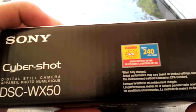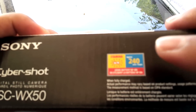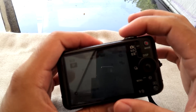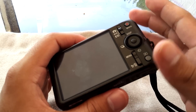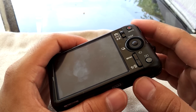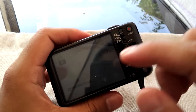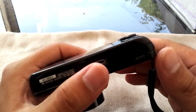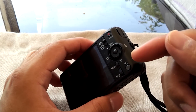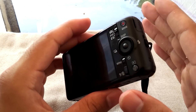Battery life is listed as approximately 240 images per full charge, but I wouldn't trust that figure entirely — it depends heavily on your scenario. At a fast-paced hockey game you'll take many shots quickly, potentially getting more shots per charge, whereas at a wedding with posed shots and longer gaps between pictures the battery drains differently. I'll include a chart showing how much battery was used while recording video at the highest 1080p setting.